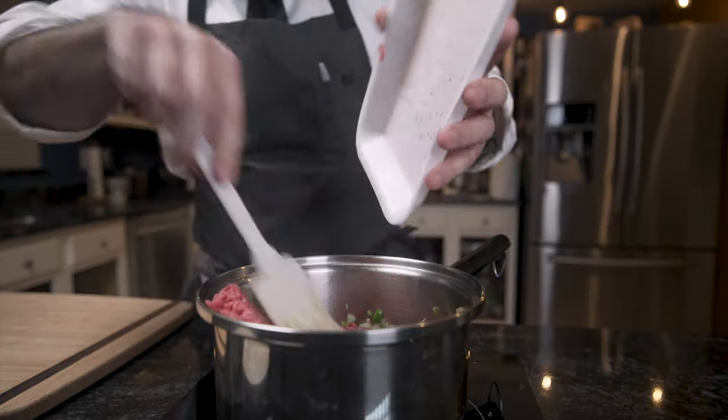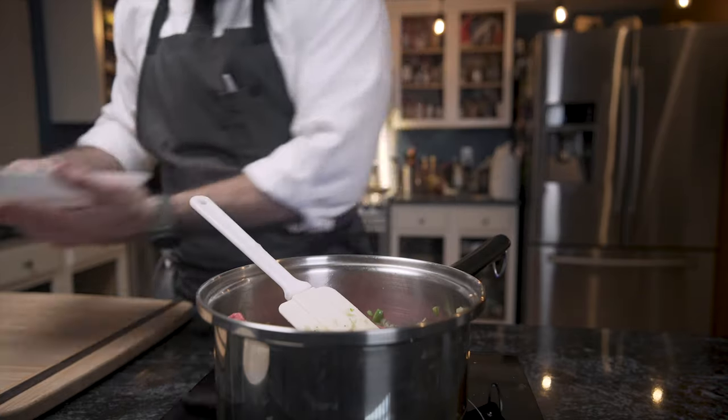Once it smells nice and fragrant, it's time to add our lean ground beef. You want to use around 92 or 93 percent lean, because anything fattier is just gonna render too much fat and not actually add any flavor to the dish — it just makes it a lot greasier.